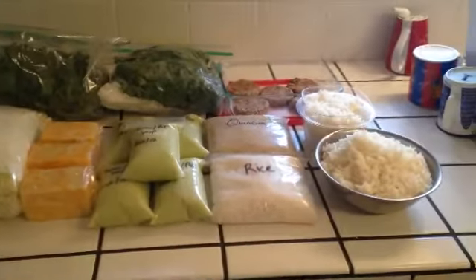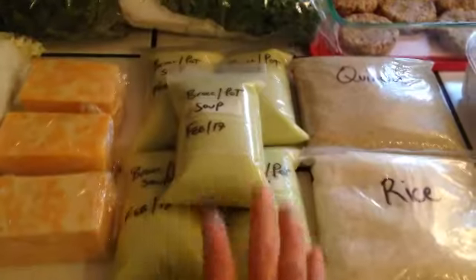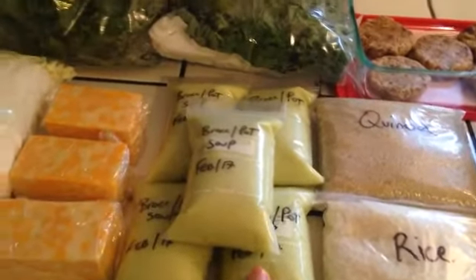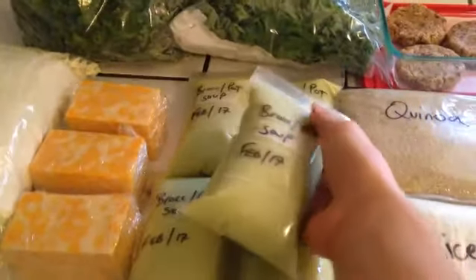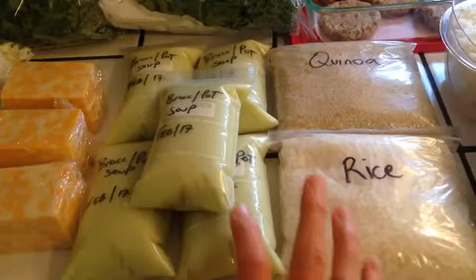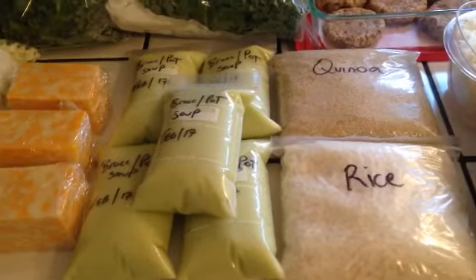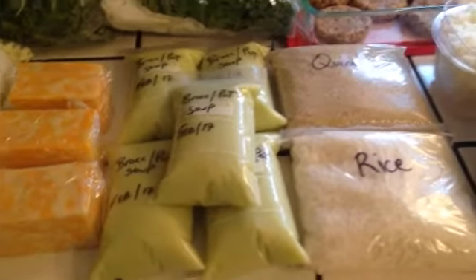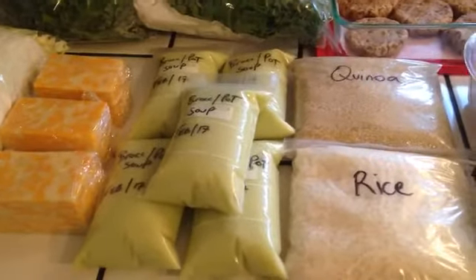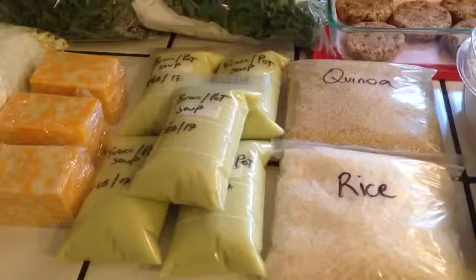Here's what I got prepped for this week. You saw I made that potato broccoli soup — I got it all labeled up in little bags, and this is going to go in the freezer. Making soups and freezing things is an excellent way to use up leftovers or use up something you just don't think you're going to finish in time. Don't let it go to waste — just repurpose it and put it in the freezer, and it will come in handy, I promise.